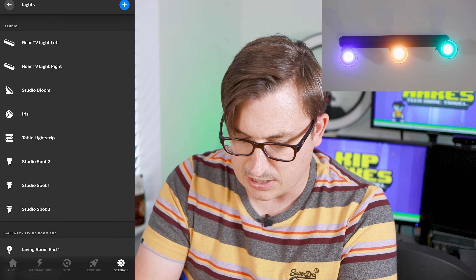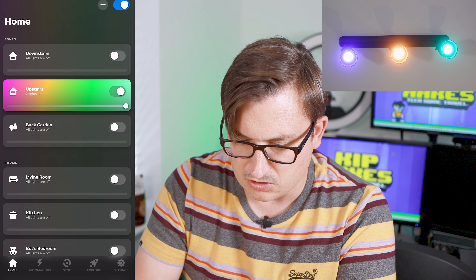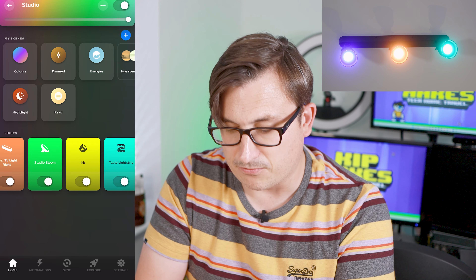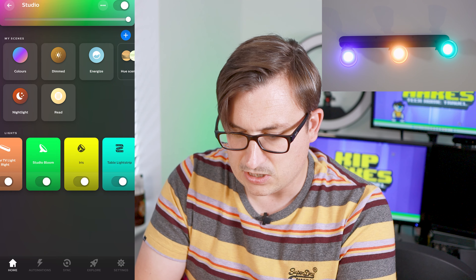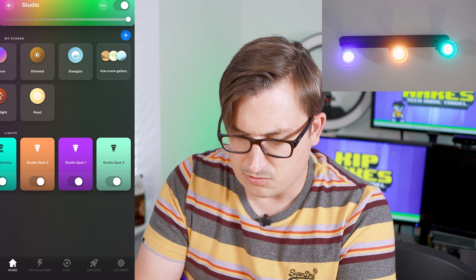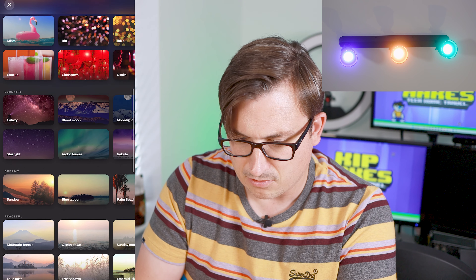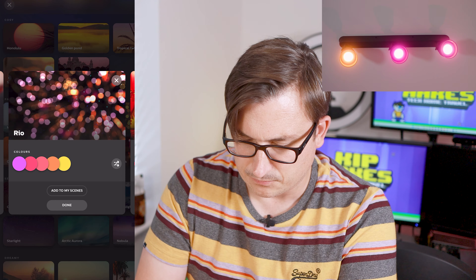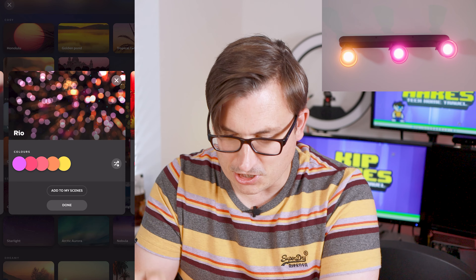It wants us to add them to a room, so they all go in the Studio. Basically when I turn off all the lights in the studio those ones will be included. They're upstairs so let's put them in the upstairs zone. Lights can exist in multiple zones, which is why it hasn't moved them. Job done — lights are ready to use.